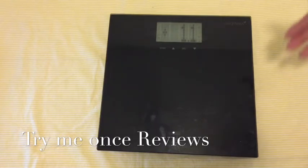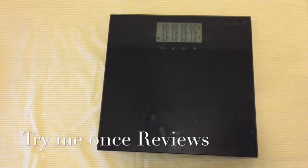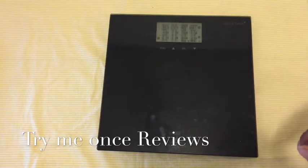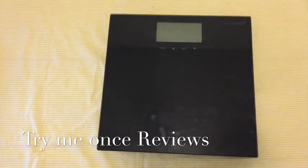You can track your weight throughout a period of time, and the scale will also measure your weight and tell you the difference. It's an excellent device. I've also noticed this one is pretty accurate — if you step on the same scale three, four, five times, this one had the closest readings. It hardly varies by 0.1 of a pound, compared to my other weighing scales. It's a highly accurate and very affordable device, and if you're looking for a bathroom weighing scale, I think you should go for this. This was B for Try Me Once Reviews — thank you.